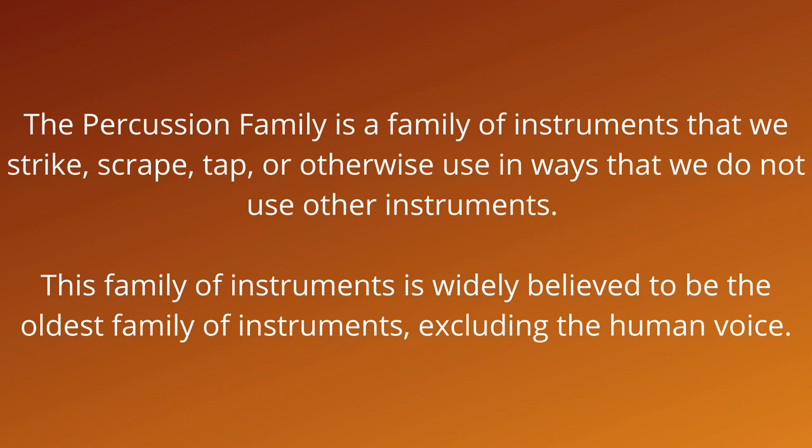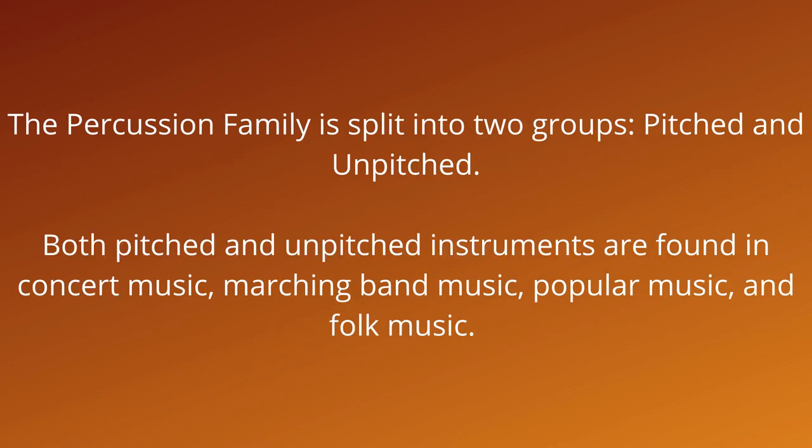The percussion family is a family of instruments that we strike, scrape, tap, or otherwise use in ways that we do not use other instruments. This family of instruments is widely believed to be the oldest family of instruments, excluding the human voice. The percussion family is split into two groups: pitched and unpitched.